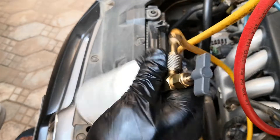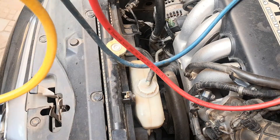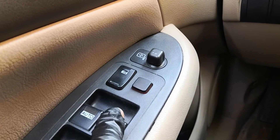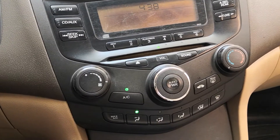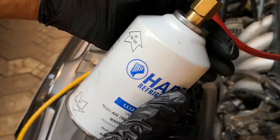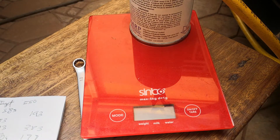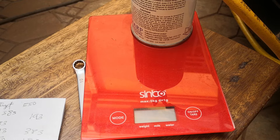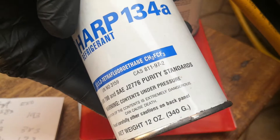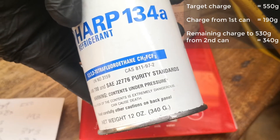Go ahead and agitate the can — rotate from nine o'clock to three o'clock position. Refrigerant is leaving the can and it's going to get really cold. You're doing all of this with the engine off first to get some refrigerant in. Once you're not getting much more change in volume, it's time to turn on the car and the AC on full blast, then continue adding refrigerant. The can is now feeling empty and no longer cold to touch — it weighs 193 grams. So we need to add an additional 360 grams to reach 550 grams, which is the target charge. A new can is 340 grams, so adding the entire new can should bring us up to about 530 grams, which should be good.